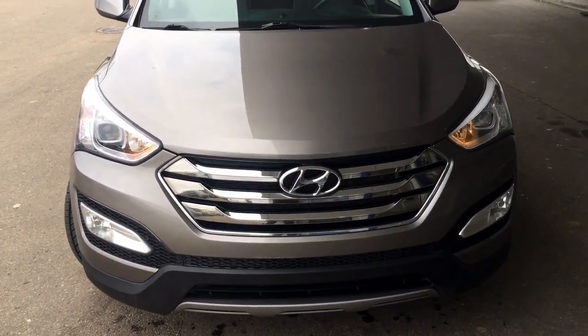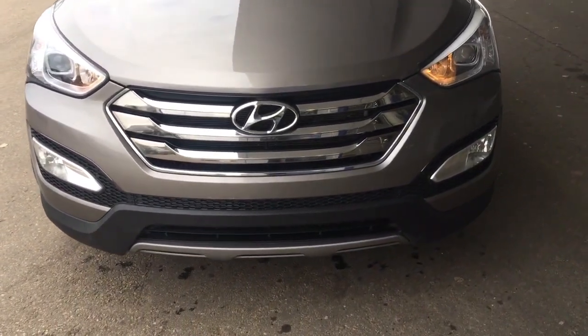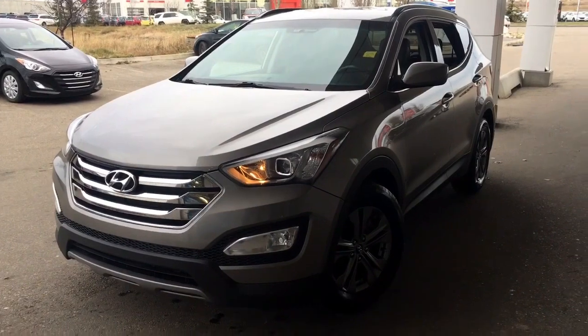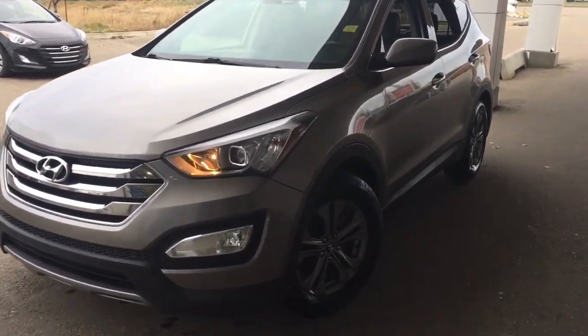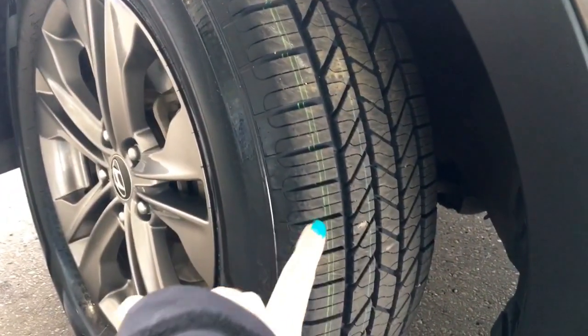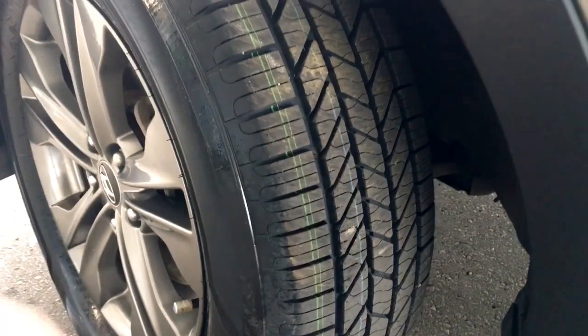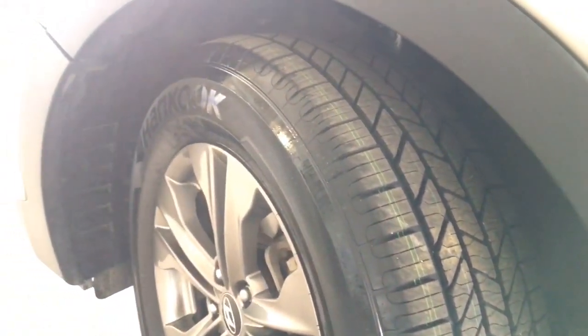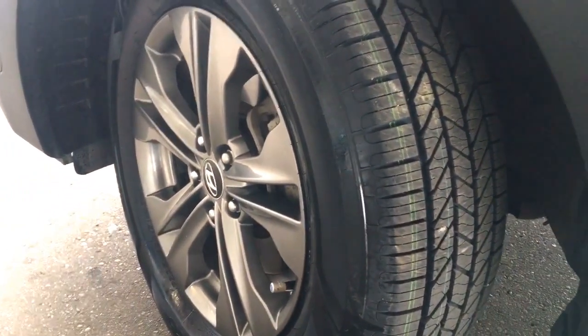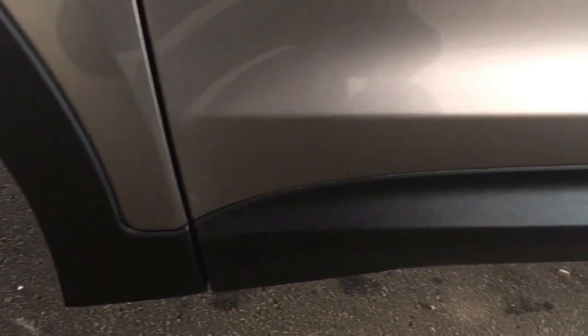On the front of the vehicle you do have those daytime running lights with the projection style bulbs and the fog lamps along the bottom. This vehicle is Carproof clean. You will be riding on top of 17-inch Hankook Optimo all-season tires — they are brand new. You do have that rock guard and mud flap helping keep everything nice and clean underneath, as well as four-wheel disc brakes. The rock guard runs all the way along the vehicle, which is just an extra bonus.